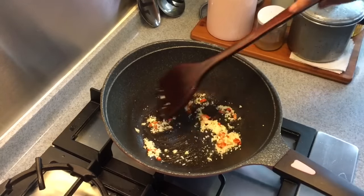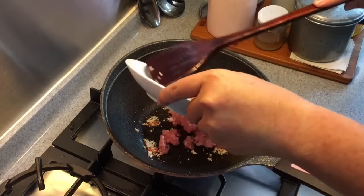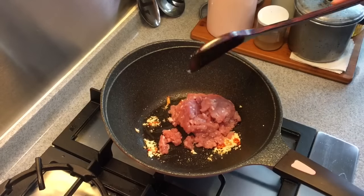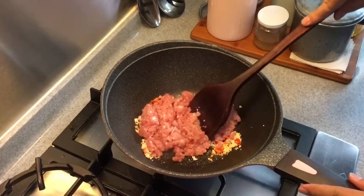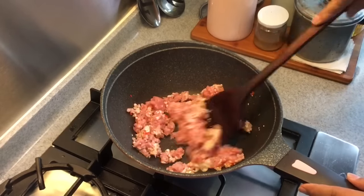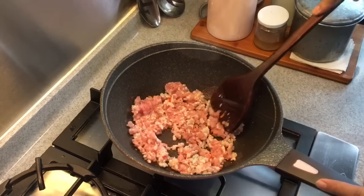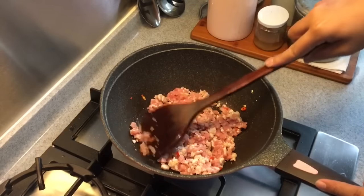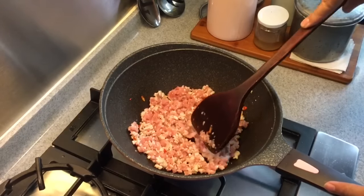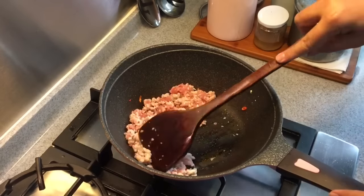Once you can smell the fragrance coming up, add in the minced pork. For our Muslim viewers, you can substitute the pork with chicken. Now if the pan seems too dry, feel free to add in a little bit more oil. Make sure you spread out all the minced meat — don't let them clump together. If you have children eating at home, you can omit the chili if you want to.